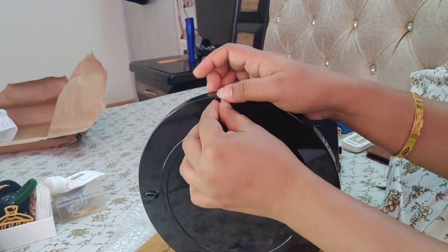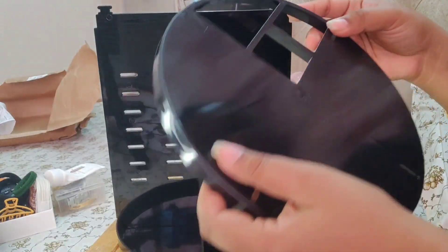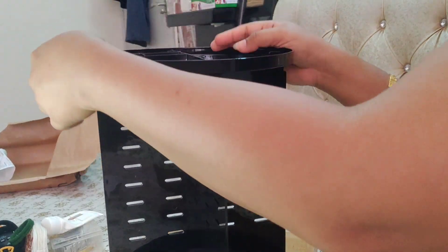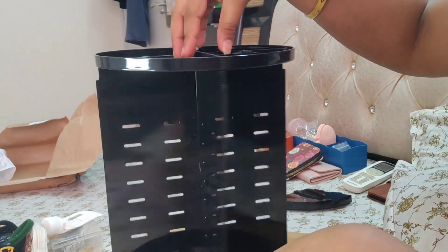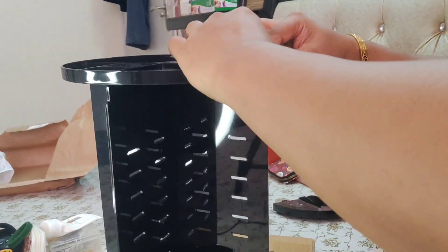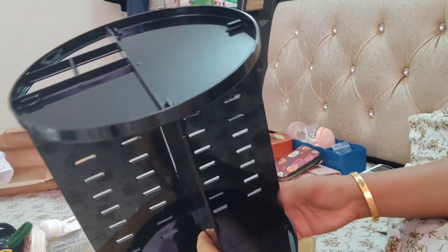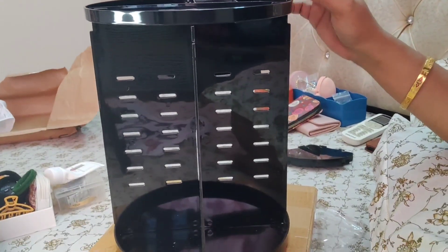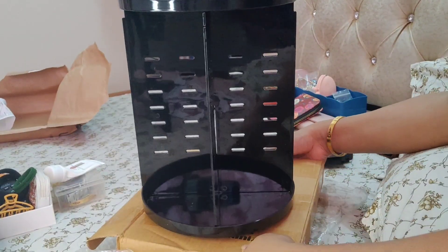So guys, I have put all the rubber bands. Now guys, this is the roof — you have to put the roof on top of it. And guys, this is almost ready.